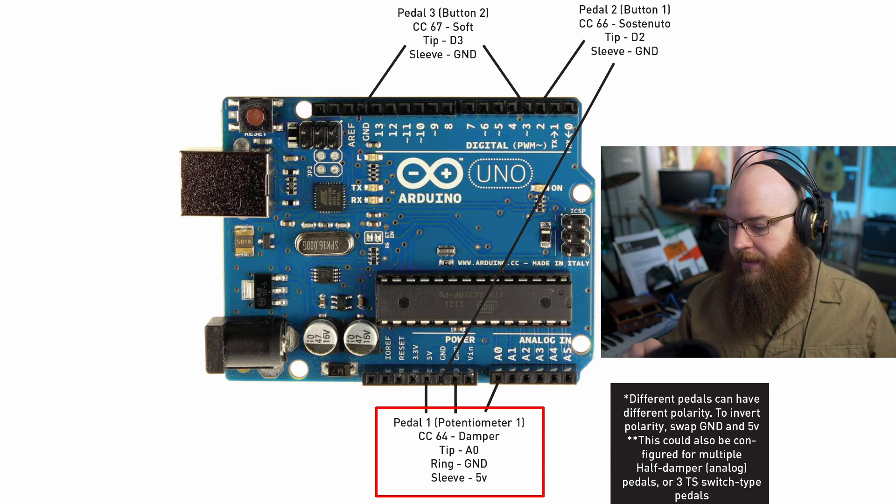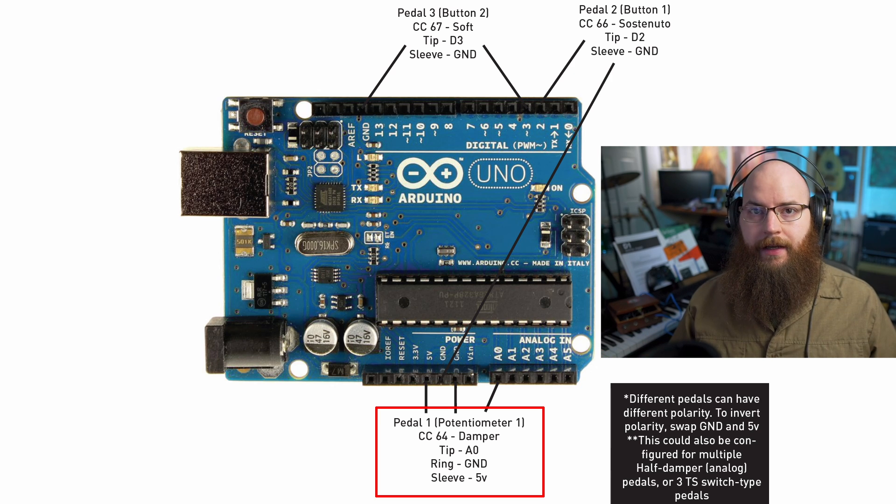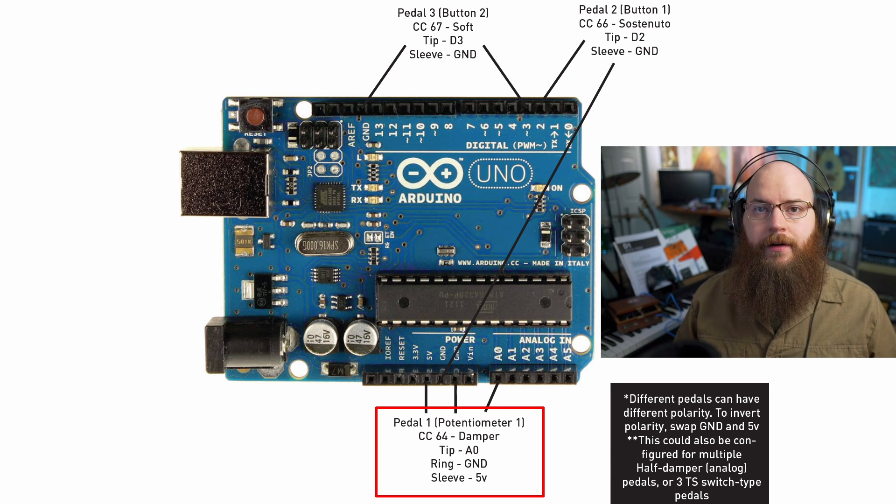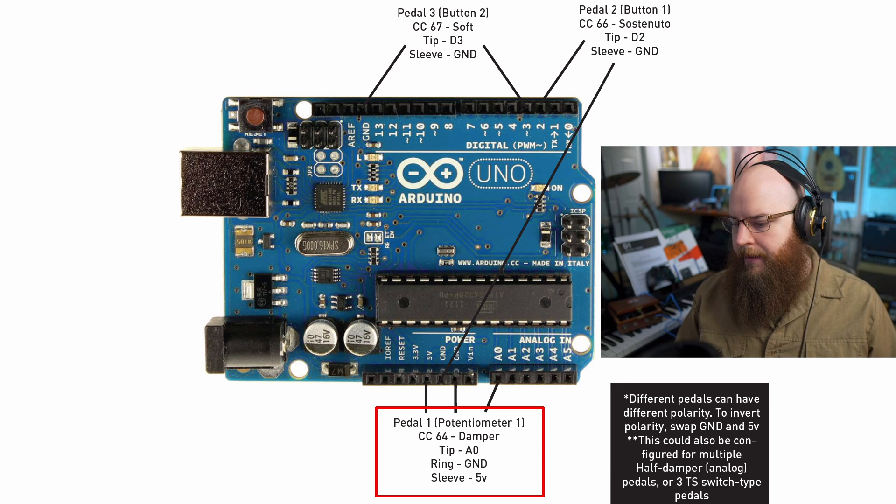I then swapped the ground and the 5-volt connection, which gave me the final layout. This now has reversed polarity from what the pedal sends, which in my software is detected correctly as normal polarity. The Yamaha pedals for whatever reason are inverted. If you have a different pedal, you could swap the 5-volt and ground and they would not be inverted — just check what kind of pedal you have.